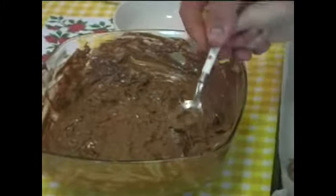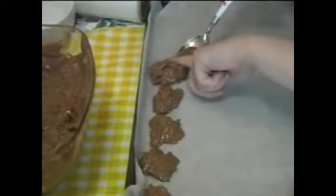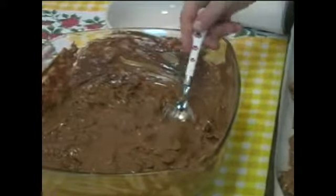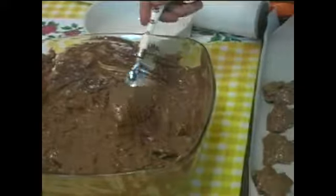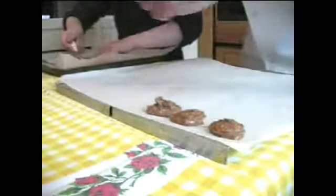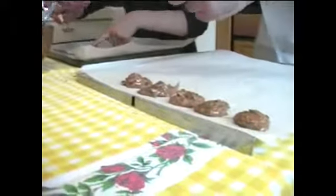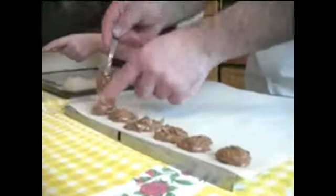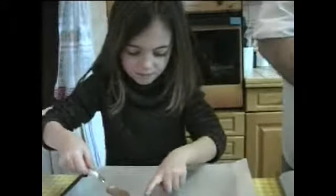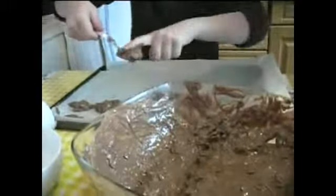Tu viens racler, et avec ton petit doigt tu viens remettre de côté, et tu recommences. Ce travail est tout simple — il suffit de prendre une petite habitude et on y arrive très, très facilement. La preuve, Inès y arrive très bien. Donc tout le monde est capable de le faire.